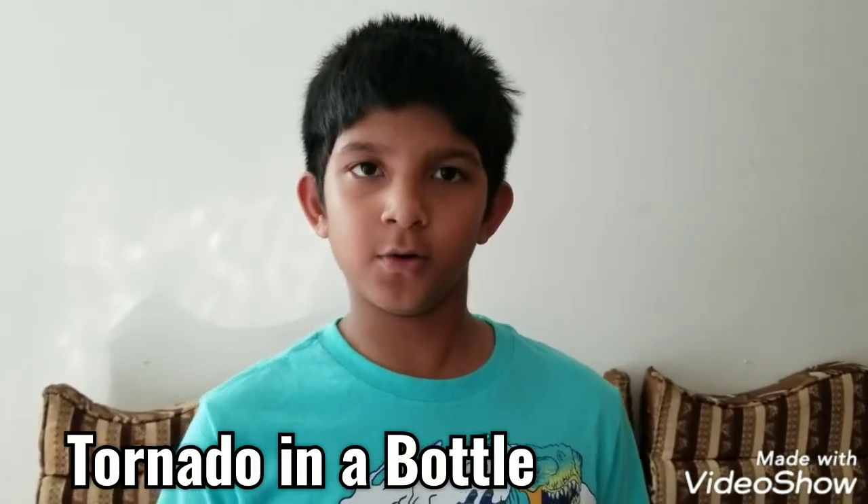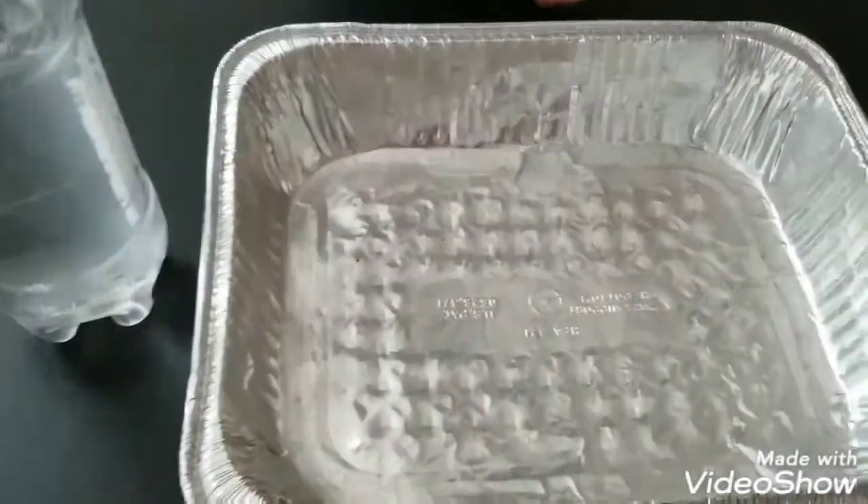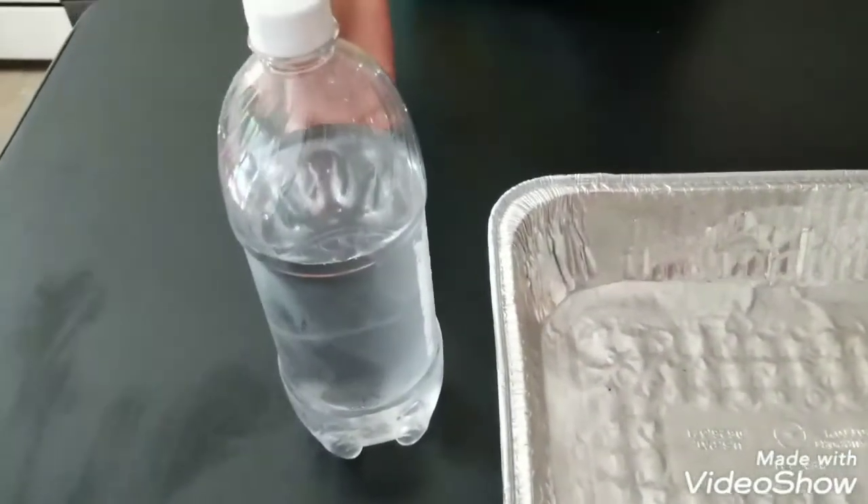Let's get started on the next one. The next experiment is tornado in a bottle. For that, we need a tray and a bottle of water.